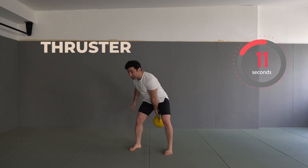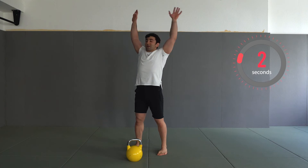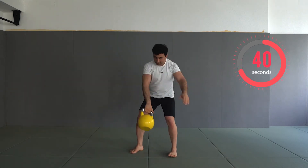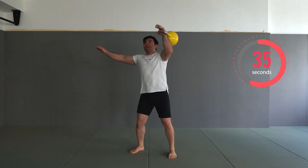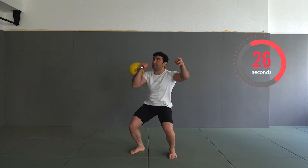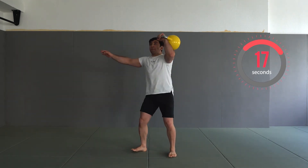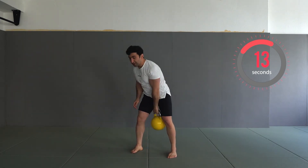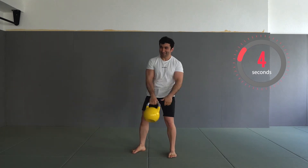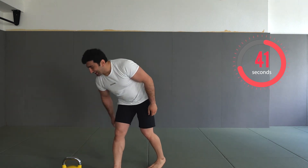The last exercise of the set is thruster — squat press, alternate, squat press, alternate hands, squat press. Let's go. 20 seconds to go. Three, two, one — perfect job. We have completed our set. Now we have 45 seconds.